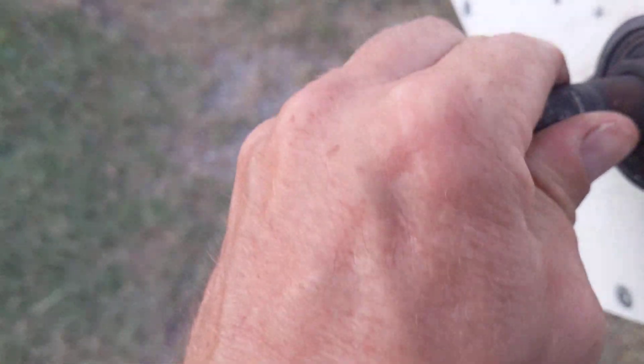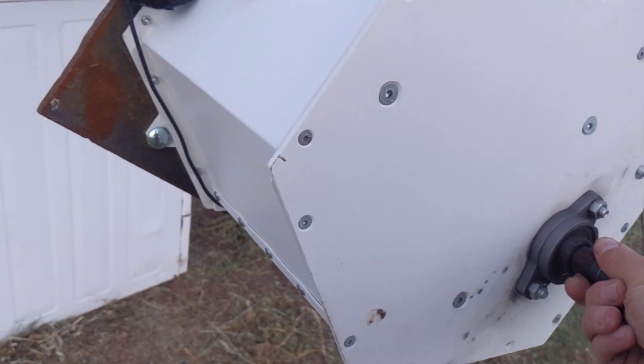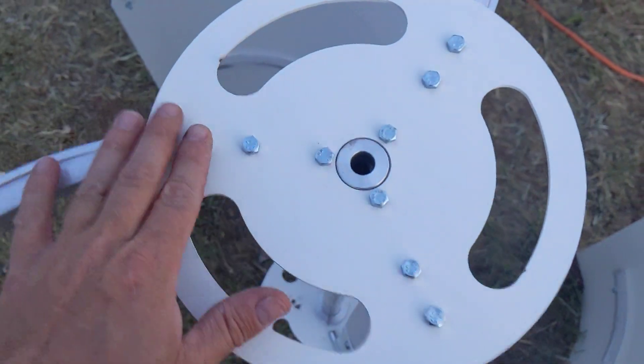There's a nice worn ring around that - you can hear the thing resonating and humming inside. The generator is still functional, even though it's not particularly good for what we're doing.